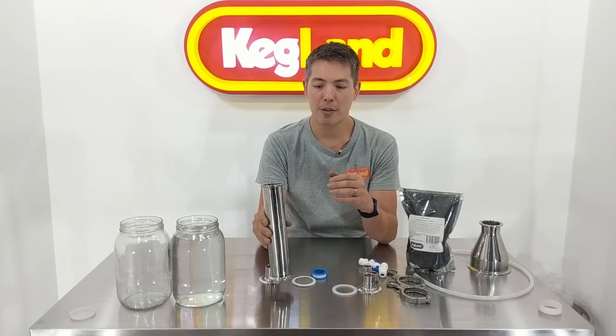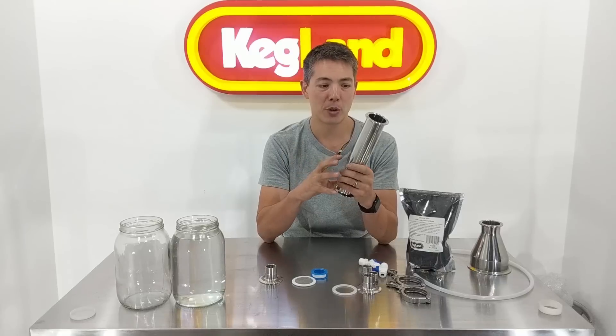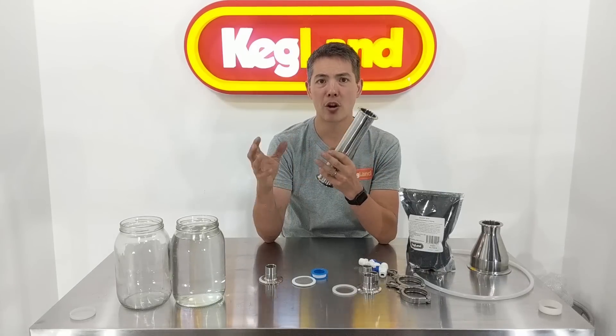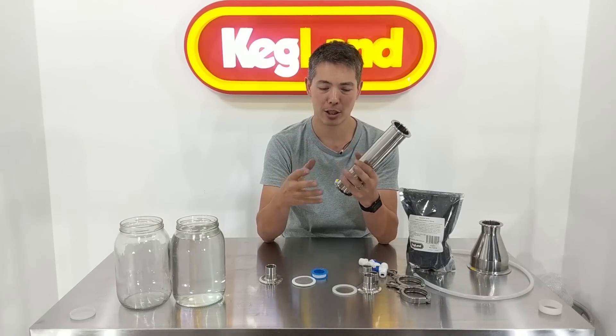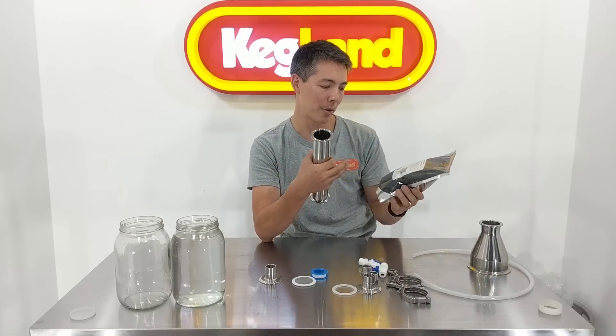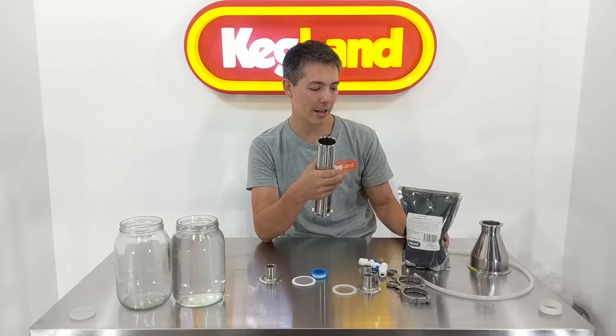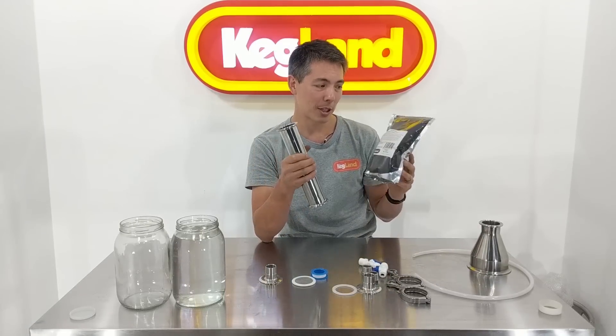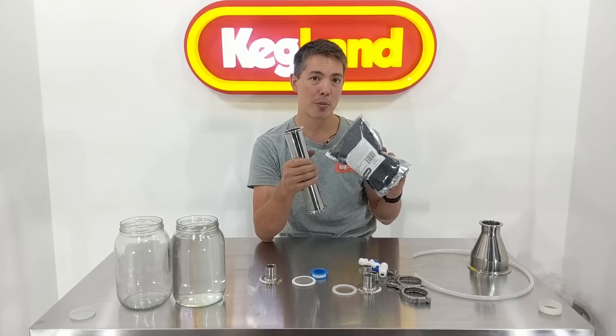A lot of sellers out there selling carbon filters will often have a very specific filter which only takes a certain carbon cartridge, which locks you in to having to buy that cartridge. It's a bit like selling somebody a printer and then forcing them to buy those ink cartridges — pretty annoying, and something I just don't really like. We really wanted to make sure it was a carbon you can buy economically. A half kilo bag of carbon is enough to fill this twice.